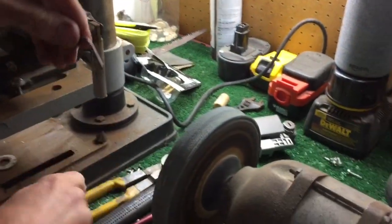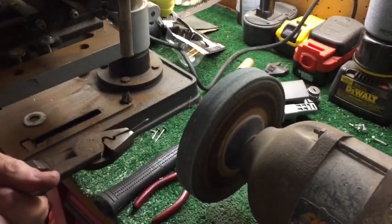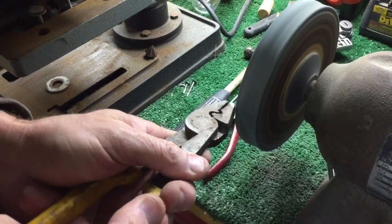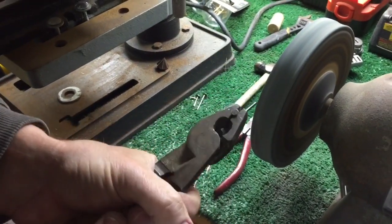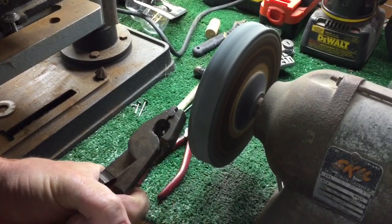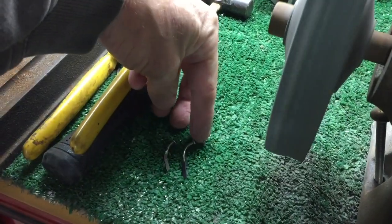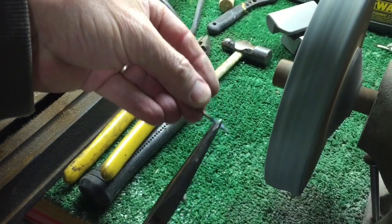Pinch it in here, hold it nice and tight. Make sure you have your safety glasses or goggles on. Lift it over and do the same thing on the other side. This is the one we want to make — this one is obviously a little long, so I'm going to trim it back. I just take my dykes (diagonal cutters) and it's easy to cut now because it's thin; before it wasn't so easy.